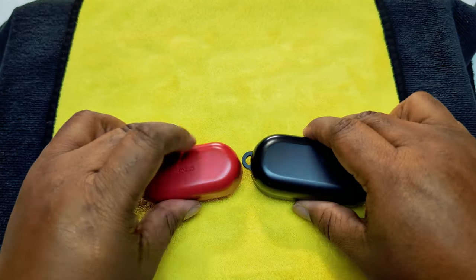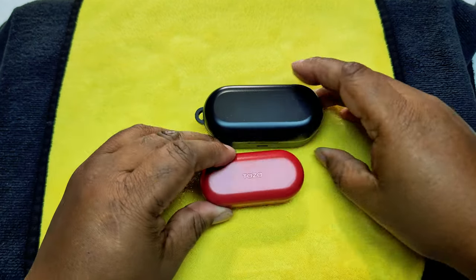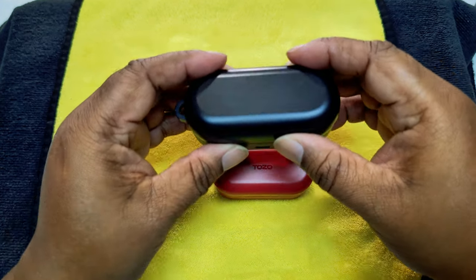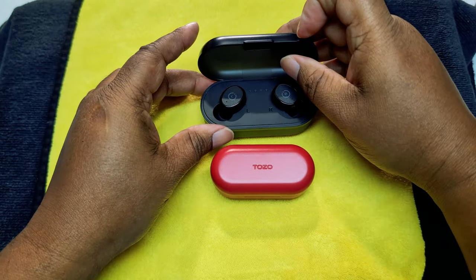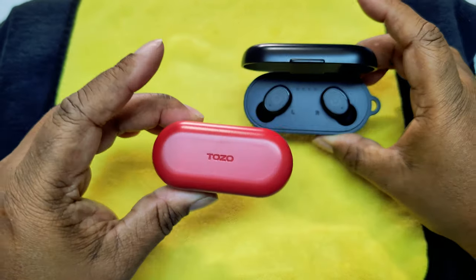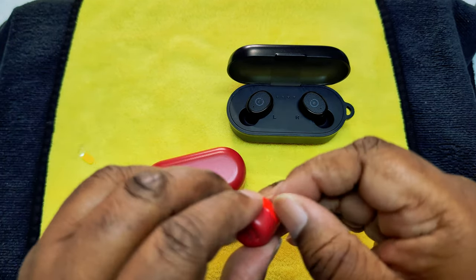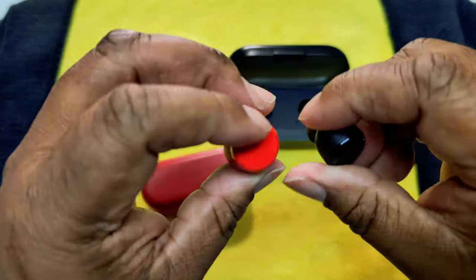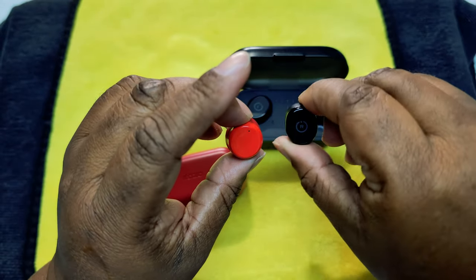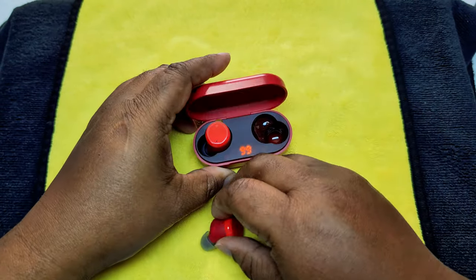Before we charge them, let me show you the big brother — the T10s. The T10s are a lot bigger, look at that. These are going for like $25 right now, and the T12s are $35.99. You can see the case is a lot bigger. I'm liking the fact that the T12s are a lot smaller. The ear tips are about the same — these are a little more round, and the T10s are a little more oval.